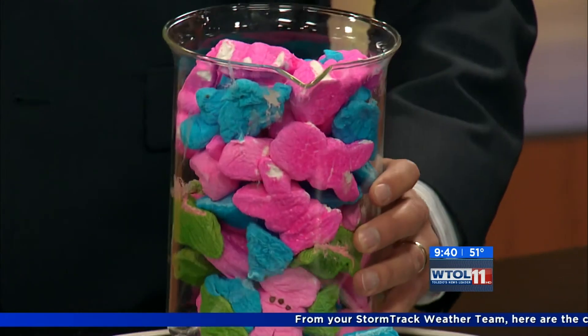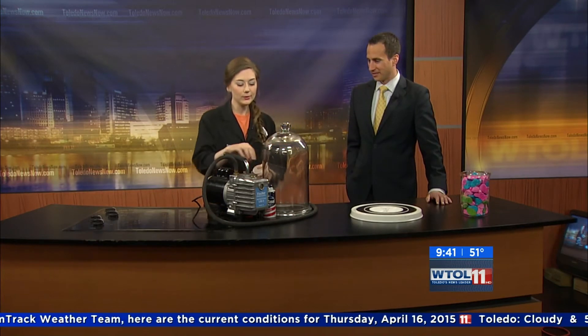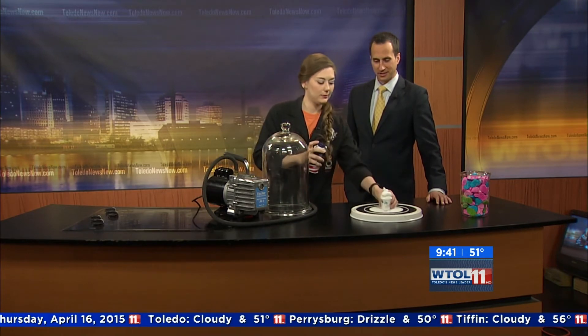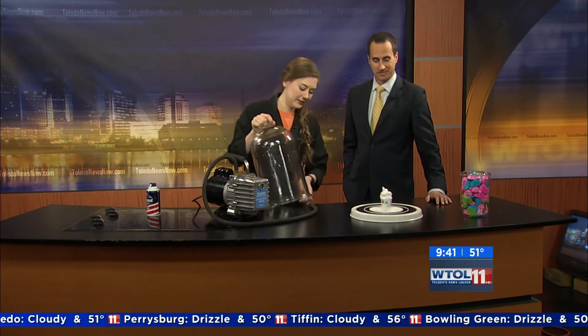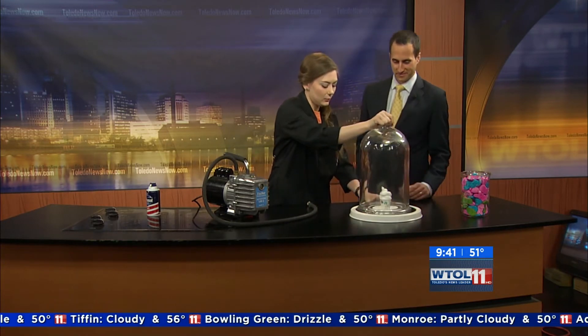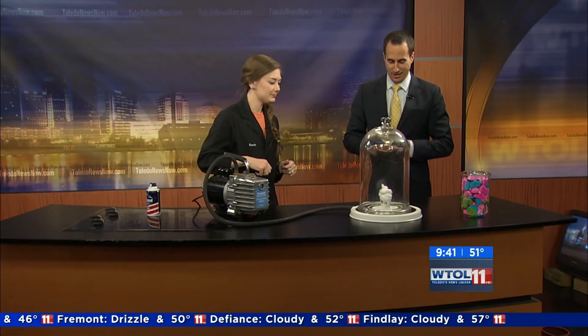They don't have quite the same elasticity as our balloon did. So that's like thousands of air pockets — that's kind of cool. So what if we put millions and millions and millions of air pockets in there? We're actually going to put some shaving cream in there. Now based on our previous two experiments, what would be your hypothesis about removing atmospheric pressure — that 14.7 pounds per square inch — out of our bell jar? We're going to see this expand really quickly.